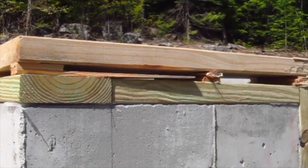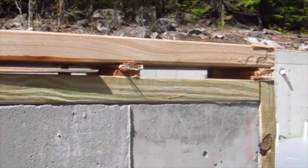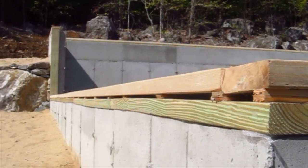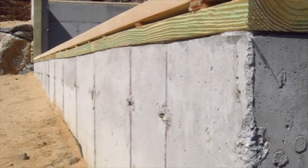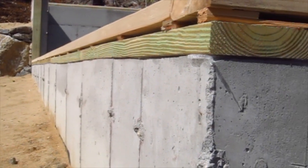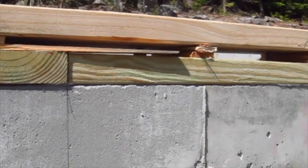Looks pretty ugly. Would you accept this kind of workmanship on your job? I can tell you I wouldn't. Look at that gap — it's almost an inch and a quarter down here at the end. The carpenters went to great effort and they put the top plate level, because the top of the foundation is not level. You can see how wavy the top of this foundation is, and as a result they had to shim it. It's just a huge mess.